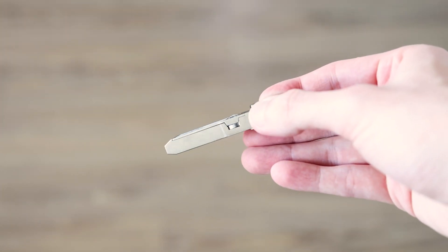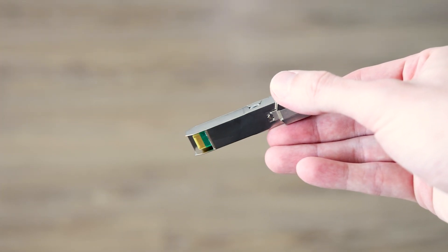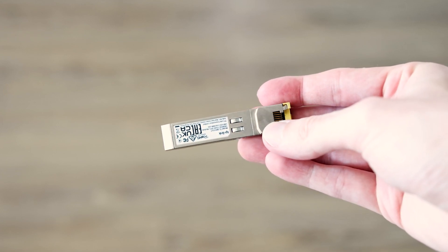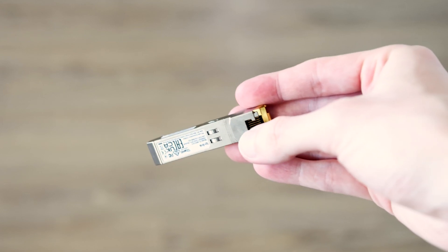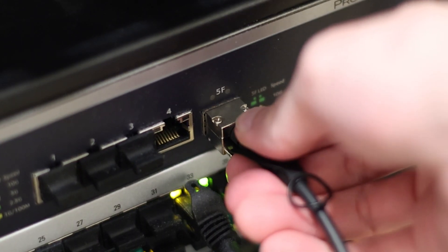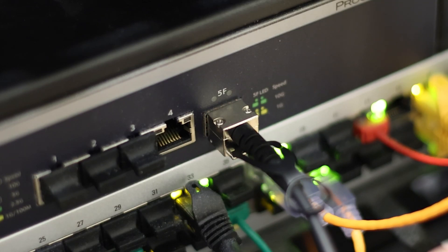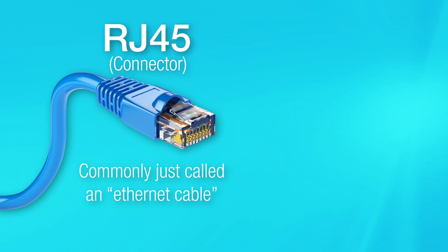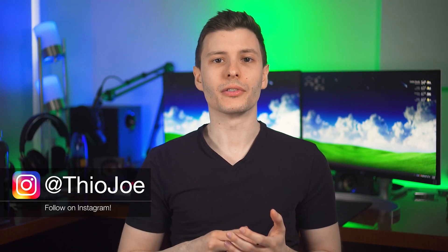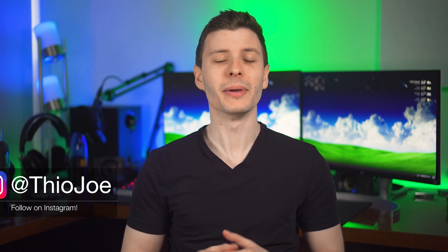This is a network cable connector that most of you have probably not seen before. It's mostly used in enterprise and business situations, particularly when you want to run longer distances like with fiber. But it doesn't have to just be used with fiber — it can also be used with copper connections, and can even be used with your standard RJ45 cables with an adapter or transceiver like the one I'm holding. I've actually had to use these connectors for at least one of my devices, so I figured I'd make a video talking about them.